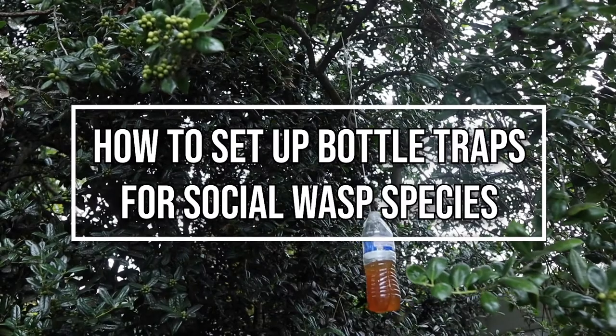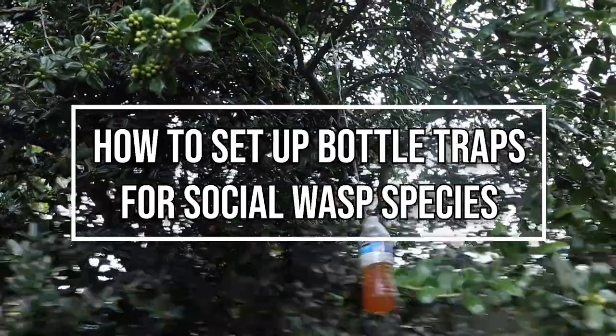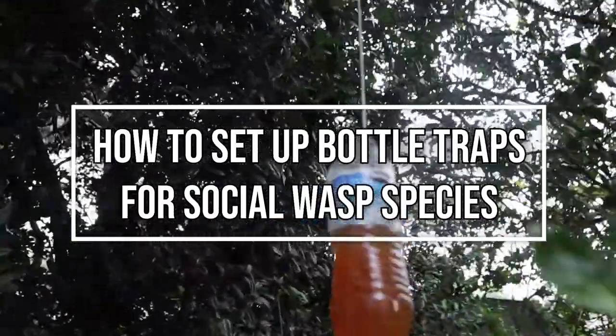How to set up bottle traps for social wasp species, which include yellow jackets, hornets, and wasps.